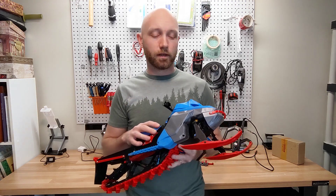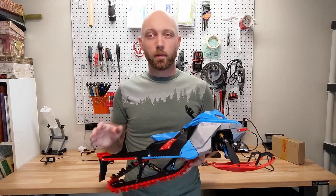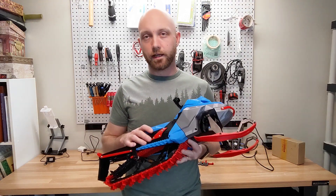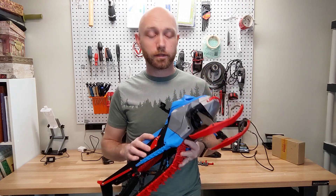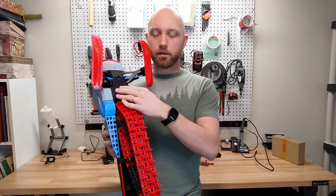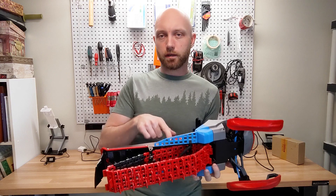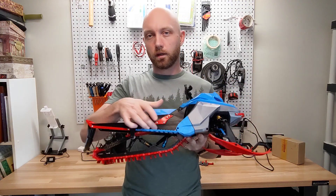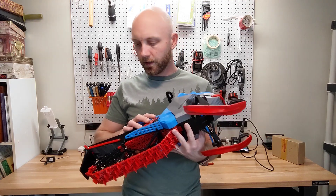Printing the machine itself is fairly simple. There aren't very many supports required and it can be printed on pretty much any standard 200 by 200 millimeter build surface. The construction centers on the main frame piece, with two tunnel pieces, and everything else is built on top of that — the skid on the bottom and the front suspension.